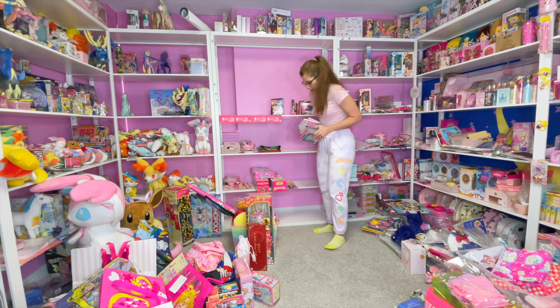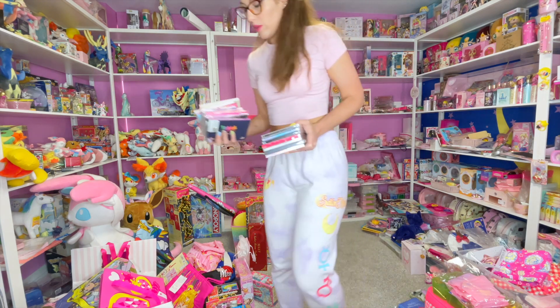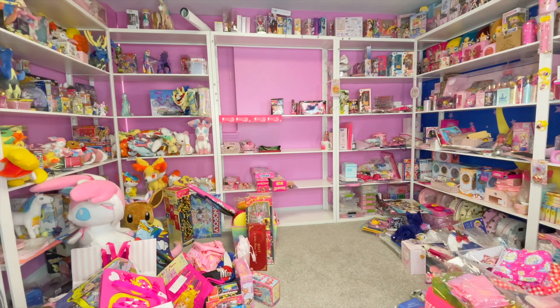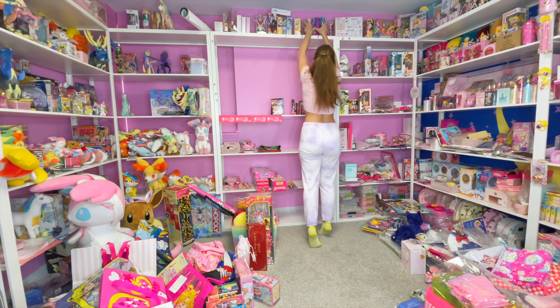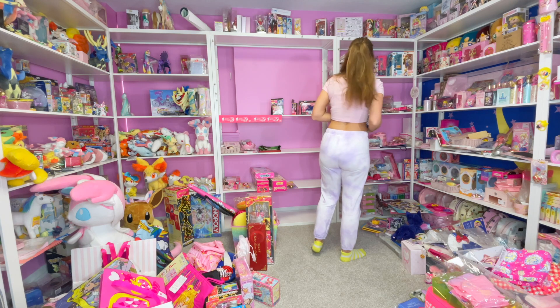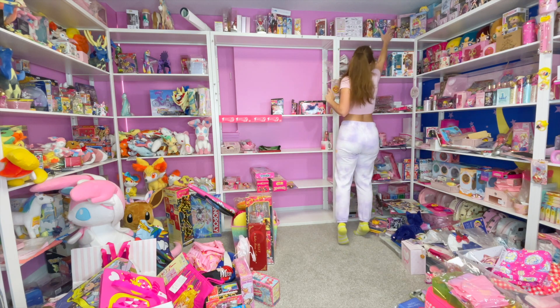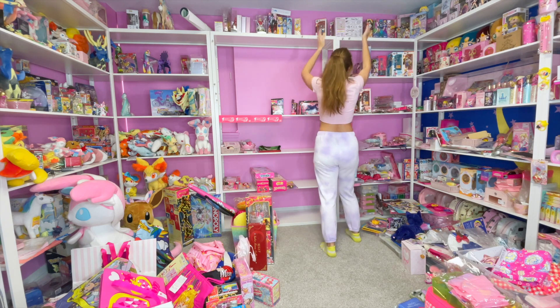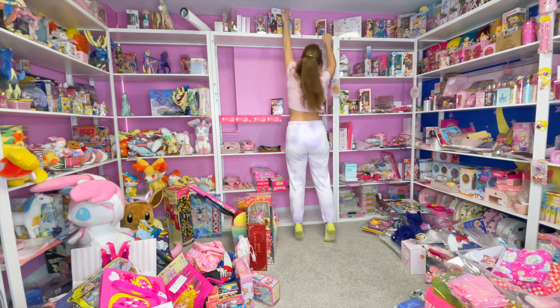Seriously guys, do I need any more little mini notepads? Please say no, I do not. Running out of space to put stuff on my floor. I wonder where I'm gonna put all my Figuarts — I have a bunch. Yeah, this area is gonna have to be worked on in a minute.